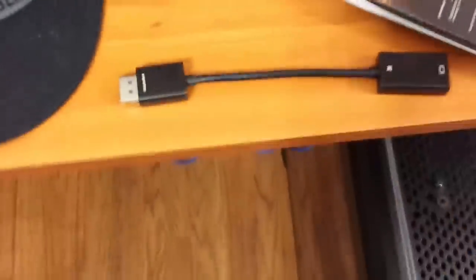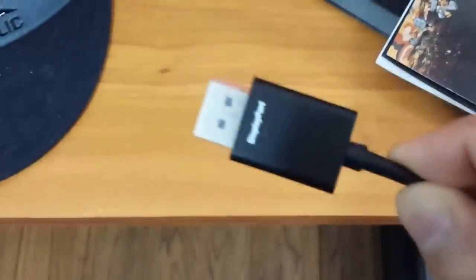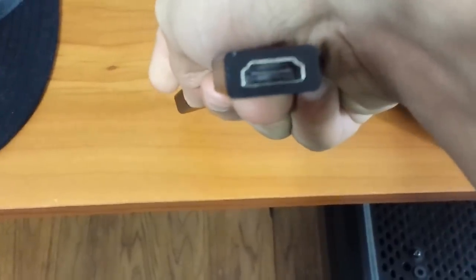Today I bought this cord right here — this is a DisplayPort to HDMI. So this end is DisplayPort and the HDMI connects here. I have two of these; the other one is down here somewhere. I got two of them because of the setup I'm going to be doing Sunday.